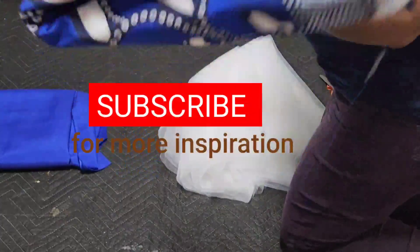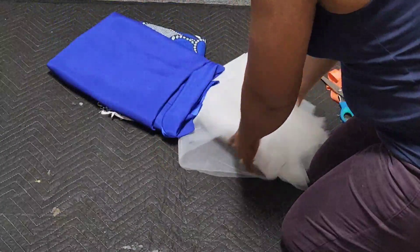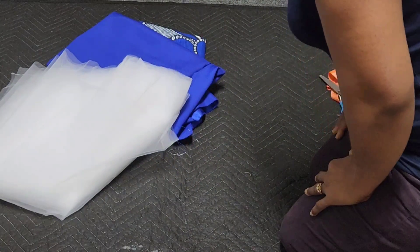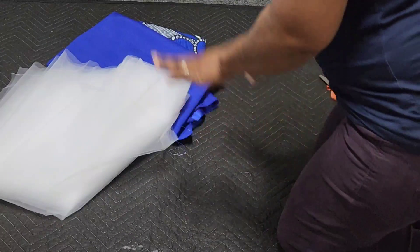I'm using four yards of Ankara fabric — this is four yards of satin and eight yards of tulle. You could use more if you want to, but this is what I have, so I'm just going to work with it and do the best I can.